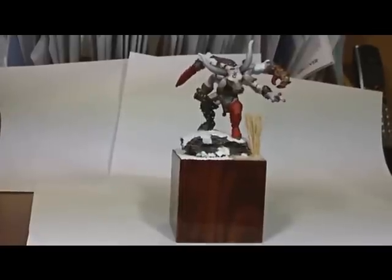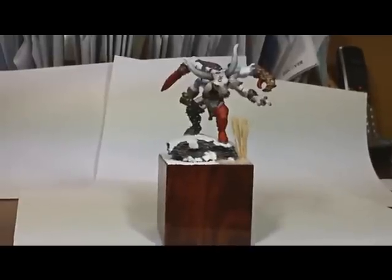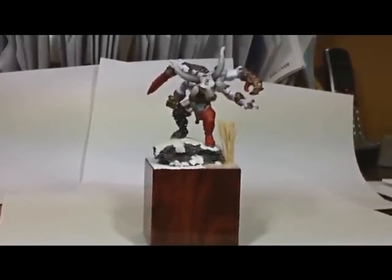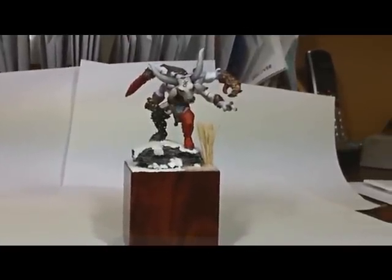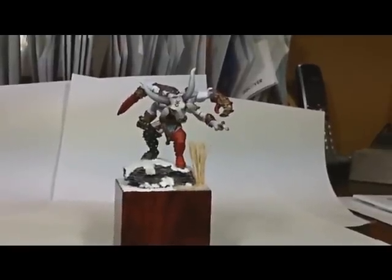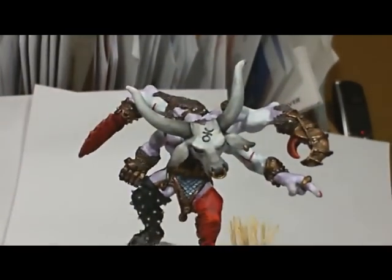I put it on a 2x2 wood base and built the base up, giving it a snow effect. It looks like he's standing above the troops, pointing out over the crowd — to me it's like he's saying 'you go there.' If I had to name the miniature, that's probably what I'd call it: 'You Go There,' or maybe 'Hey, You Come Here.'